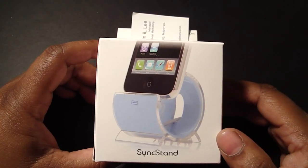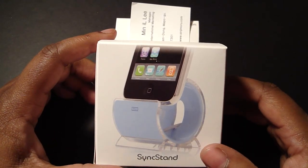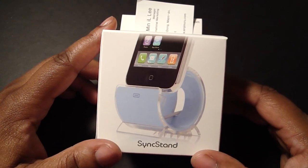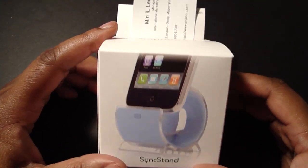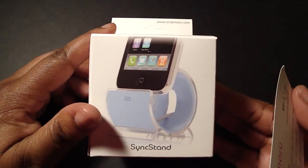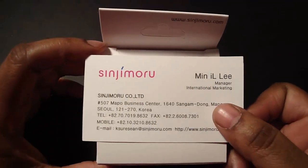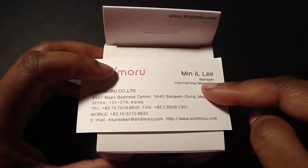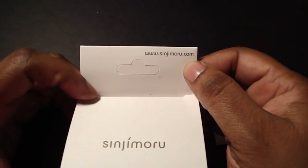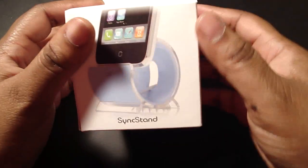Before I do this review, I want to give a special thanks to Sinjimoru for sending this out for review — I really do appreciate it. So this is by Sinjimoru, and it is the Sync Stand for the iPhone and iPod. They included a business card, and if you want to go to their website it is www.sinjimoru.com.